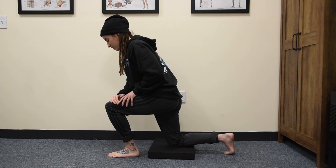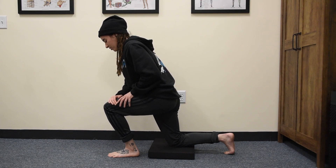Hold that activation for four to five seconds and relax. Try to see if you can go further into the range and then repeat.